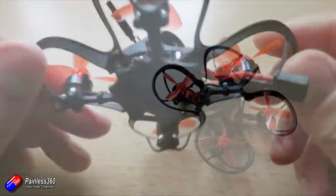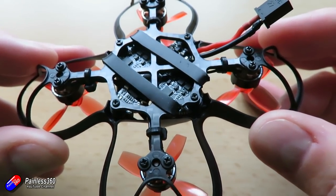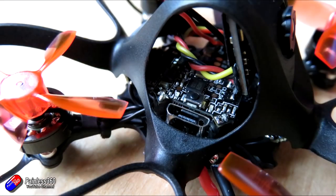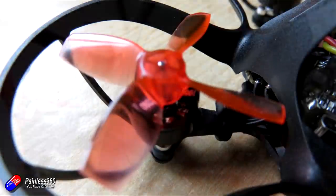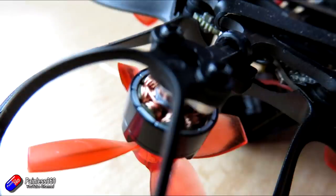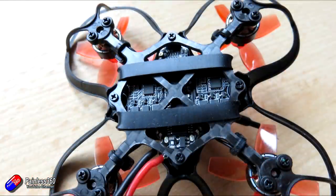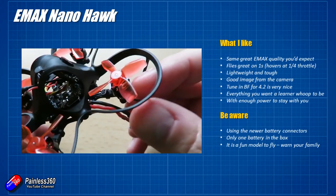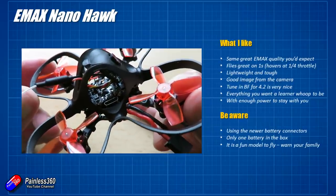So in summary, what do I think? There's an awful lot to like here. This is a classic Emax product — it just delivers in spades. The great Emax quality is here in the way it's put together, the thought and choices for components, and the build quality is really top drawer. I love the way it flies at only a quarter throttle and how lightweight and tough it is — it feels like it should be fragile, but it's actually not. There's a good image from the camera considering its size. They've also managed to get a pretty decent tune in Betaflight 4.2, which is nice to see — so many models I've had recently have not bothered to get to grips with Betaflight 4.2 and have relied on older versions like 3.5.7.